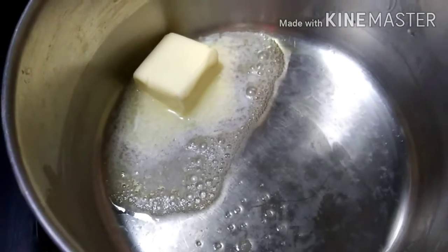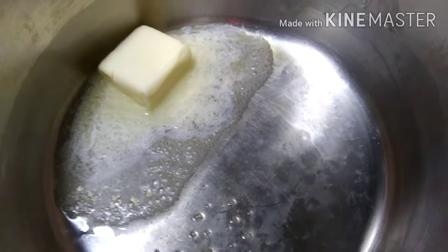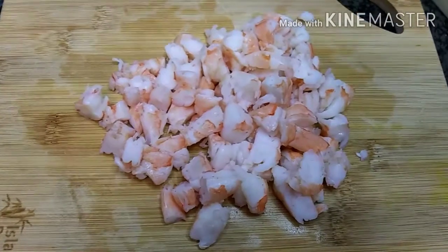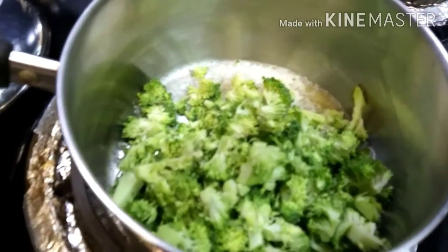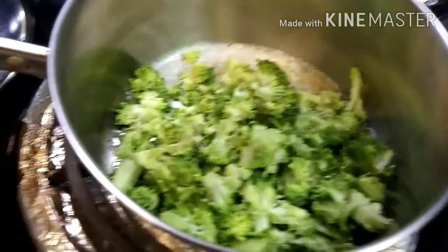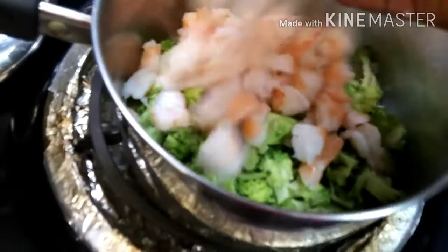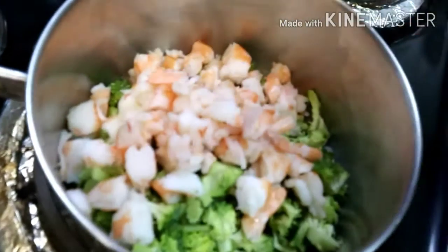I'm going to add the broccoli and some shrimps and let it cook down a little bit before I add the queso dip. I already chopped up my shrimps and my broccoli, so now I'm just going to add it to the pot. I'm adding the shrimp at the same time as the broccoli — the broccoli takes no time to cook and you really don't want to overcook it. The shrimps are already pretty much cooked, so it's just a heating process, then we'll add the queso.